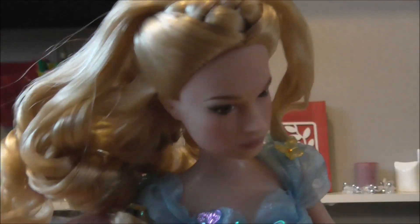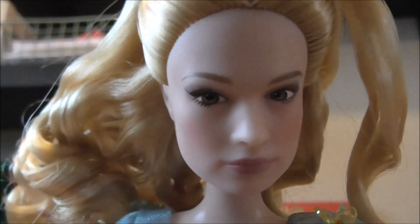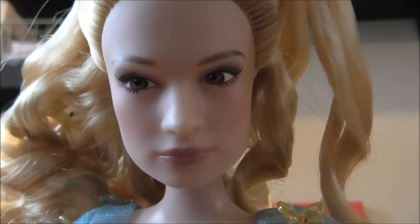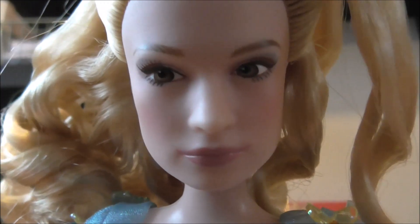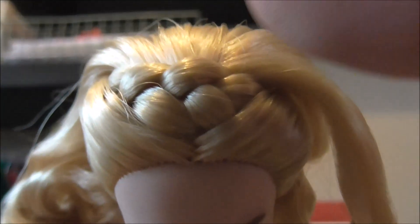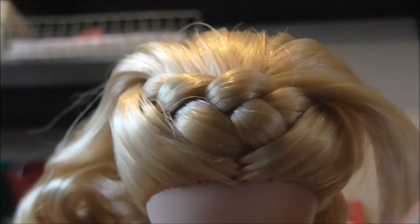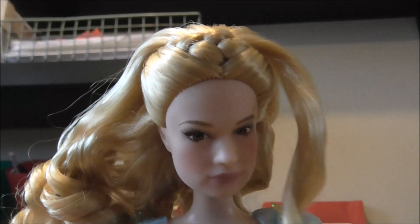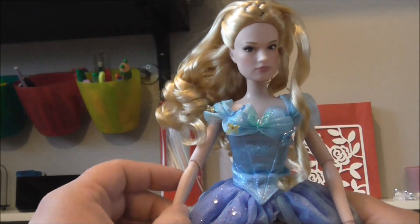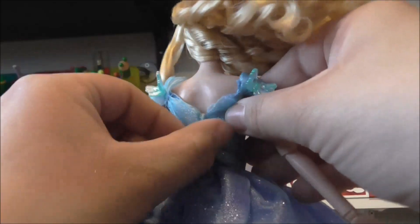Looking at the detail in the eyes and the lips — even the eyelashes — it's really really nice, really good detail. The way the hair is done as well is really nice and neat. They've done a really good job on this and I'd definitely be happy to get this as a present.